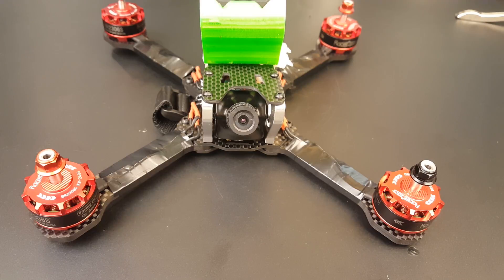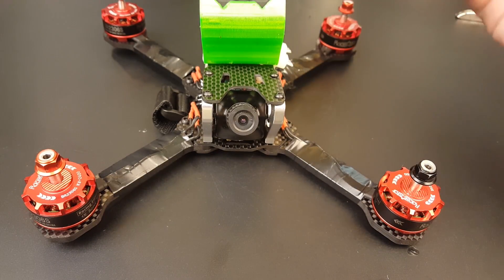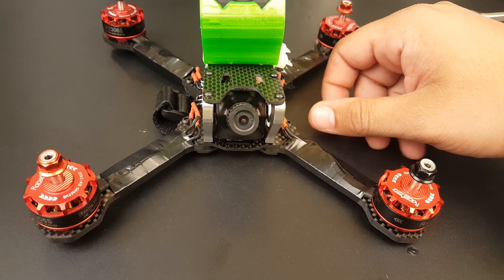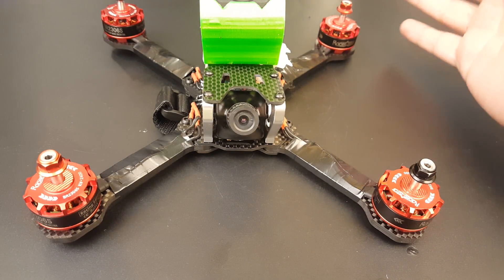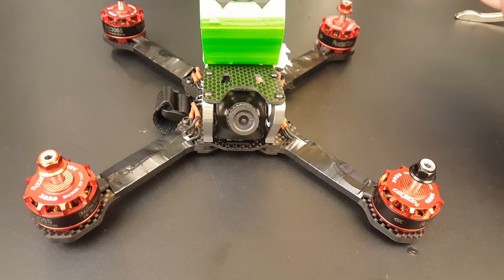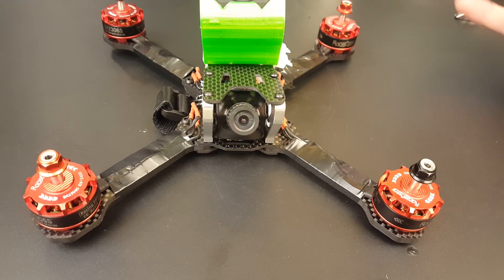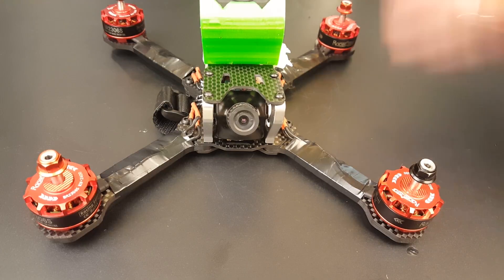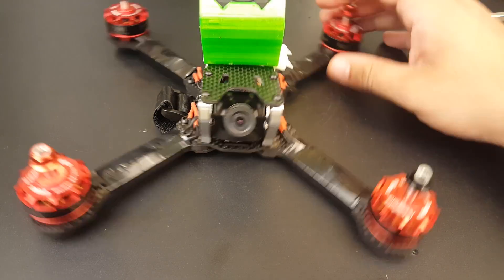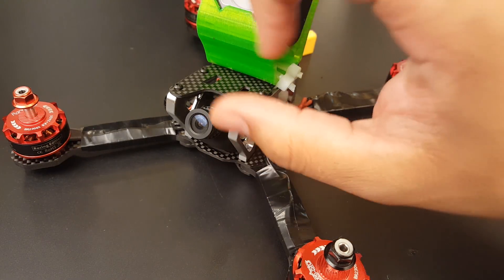Hi guys, welcome back to my channel. Sorry for this maiden video being so late, but I've actually taken it out twice to fly it now. It flew absolutely phenomenal — very efficient and powerful. All the power you need is there. If you get yourself in a little situation, just push that throttle and you're basically to the moon. Overall, it's very beautiful.